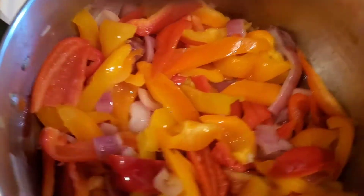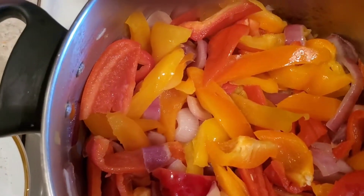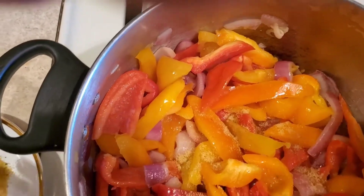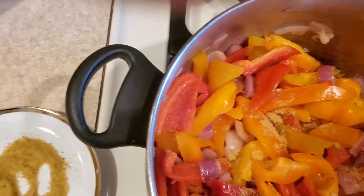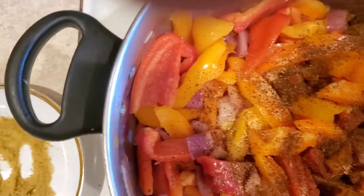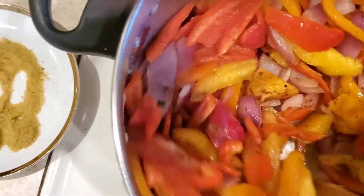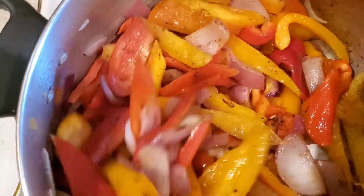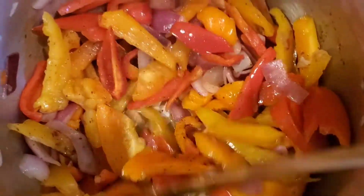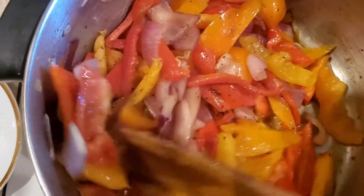It has simmered for a minute. I'm going to add some seasoning, and then pepper — season and pepper.